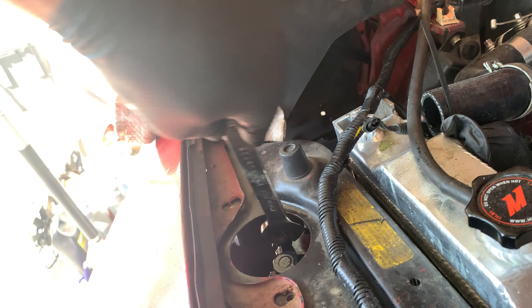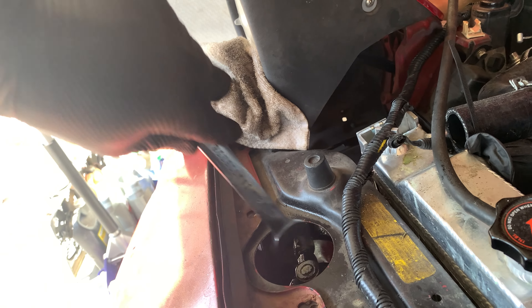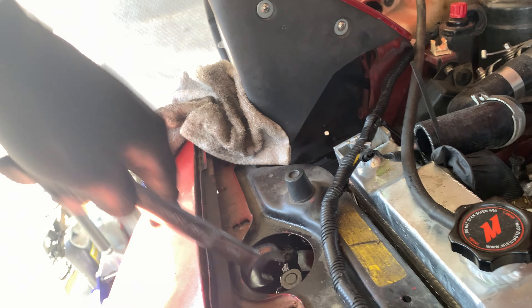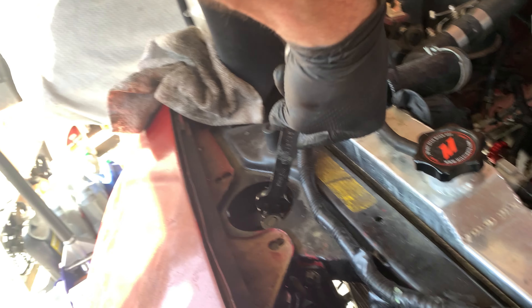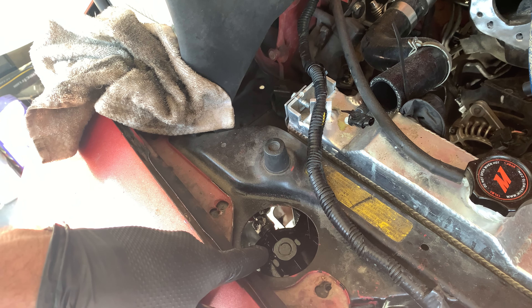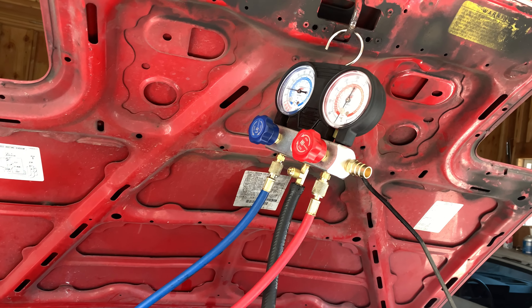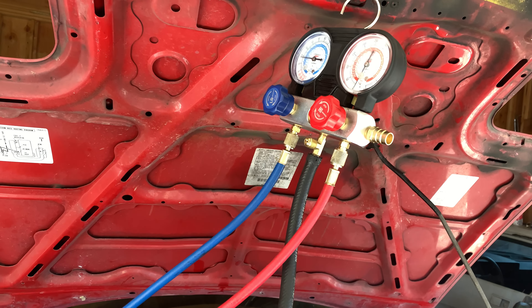This side has a brand new seal on it as well. I can hear the hissing going away — oh, this is great, I'm so happy. I'm just going to keep turning this until it stops turning easily and feels snug. Then I'm going to see if the manifold holds pressure, and if it does I'm going to do a deep vacuum and pull out all of the moisture I just introduced to the system.